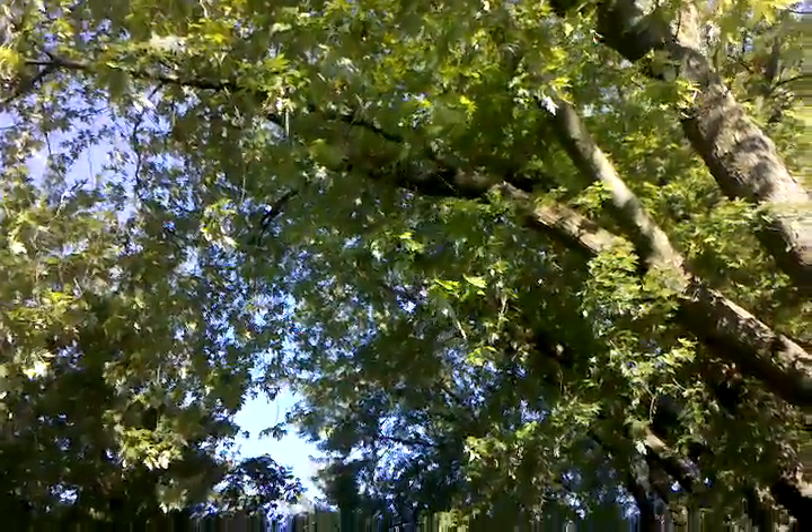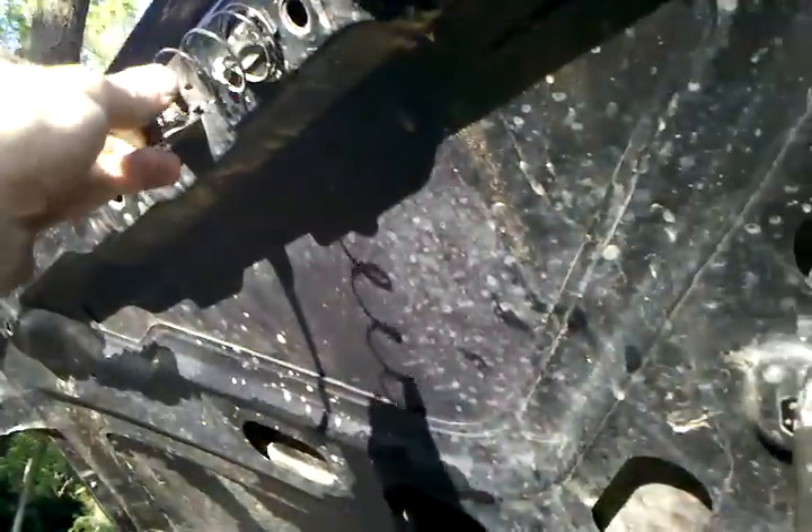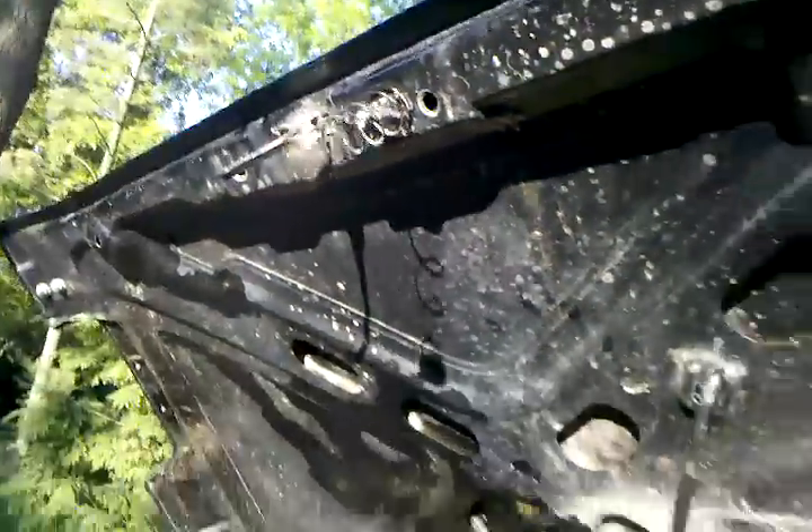It's because of this spring right here. It's supposed to help you when you close it so it's easier to take off. That's also what causes the hood flutter. If you remove that, you will no longer have the hood flutter while driving.